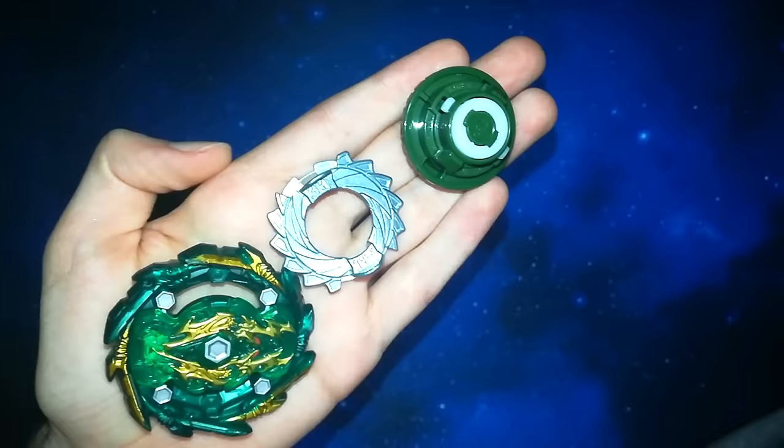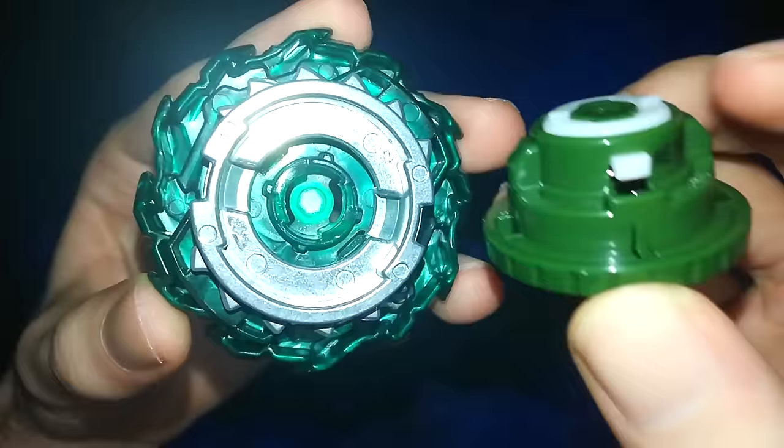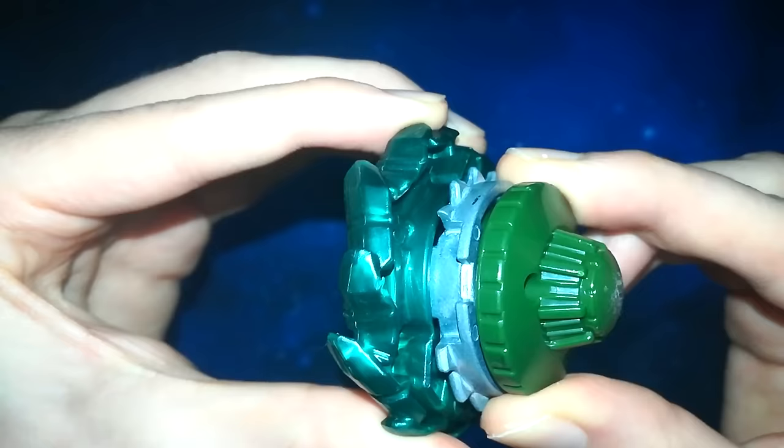Step 2, position your parts correctly, as I show you. You'll want to point the center metal part upwards, with the prongs facing upwards. Insert the metal prong into the top layer, and then proceed to insert the bottom tip into the metal prong. And then twist clockwise — this will lock the mechanism parts all together, and you will have a fully formed Beyblade.